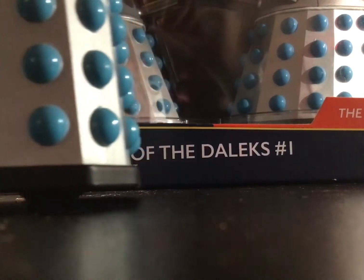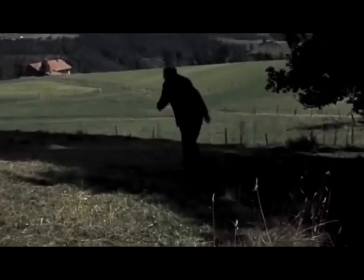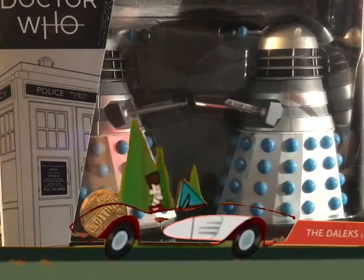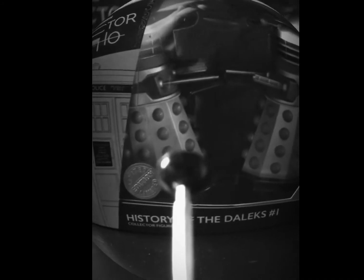1963 — a year where we had wonderful movies coming out such as The Birds, The Great Escape, and nothing bad ever happens to the Kennedys! Yikes. But anyways, without further ado, let's carry on with the review.